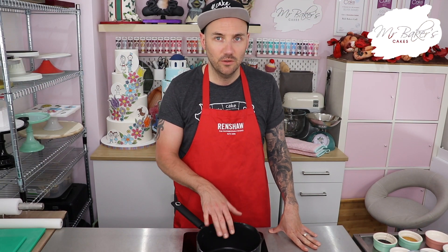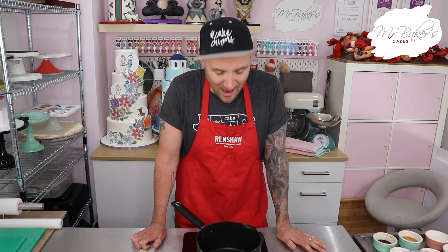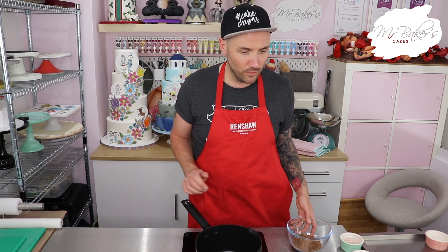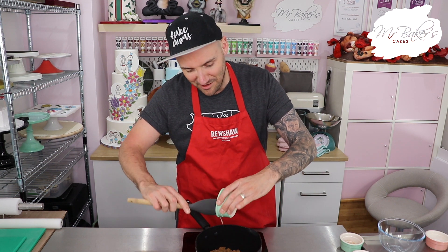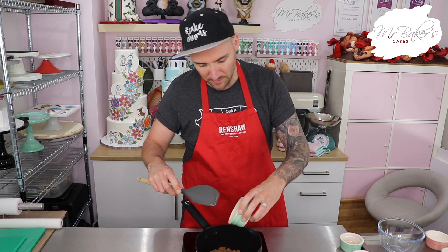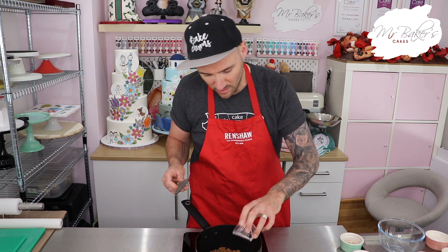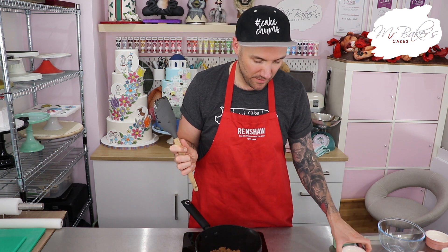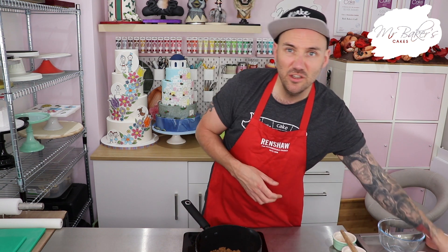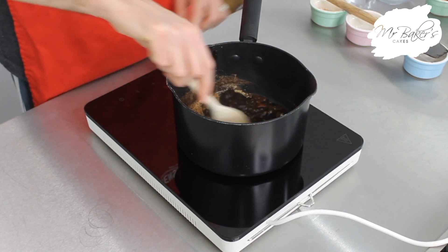We're going to start by putting some of our ingredients into the saucepan on the hob - I'm going to turn it on to about a medium heat. Remember safety first, your adult must be nearby or helping you. Into the saucepan we're going to put the sugar, the syrup - this is very sticky stuff - the treacle, which is even stickier, the water, and all of our spices: the ginger, the cinnamon, and the nutmeg. Using a wooden spoon, just stir that until everything has melted and it's all coming to the boil.